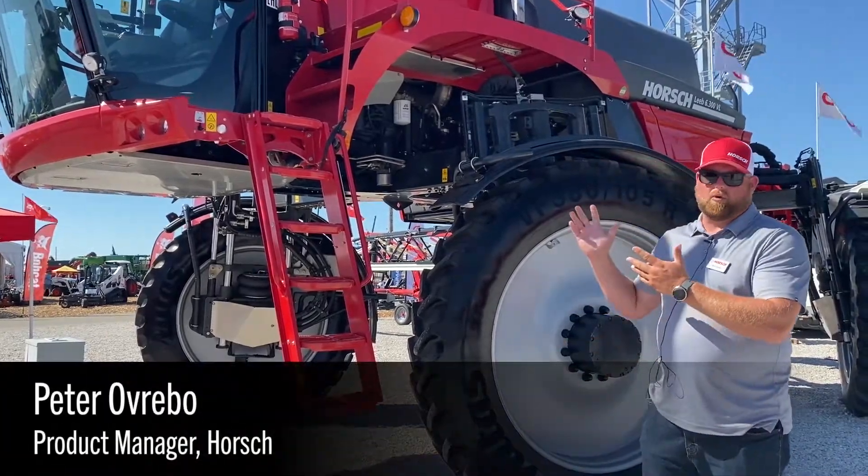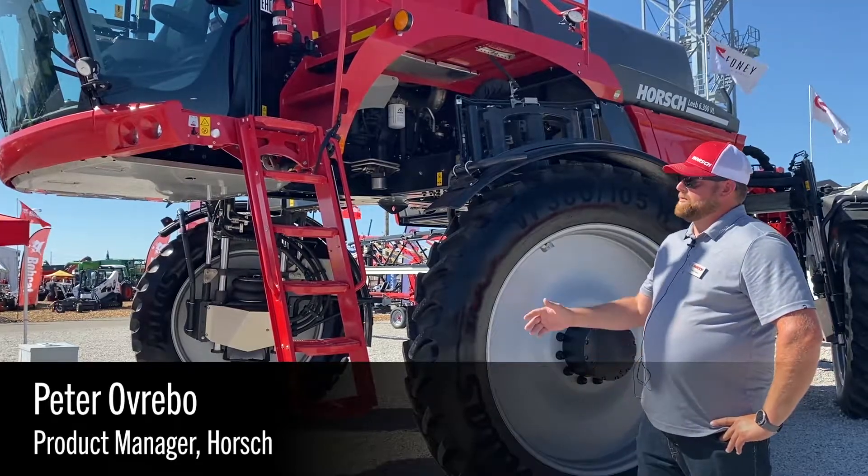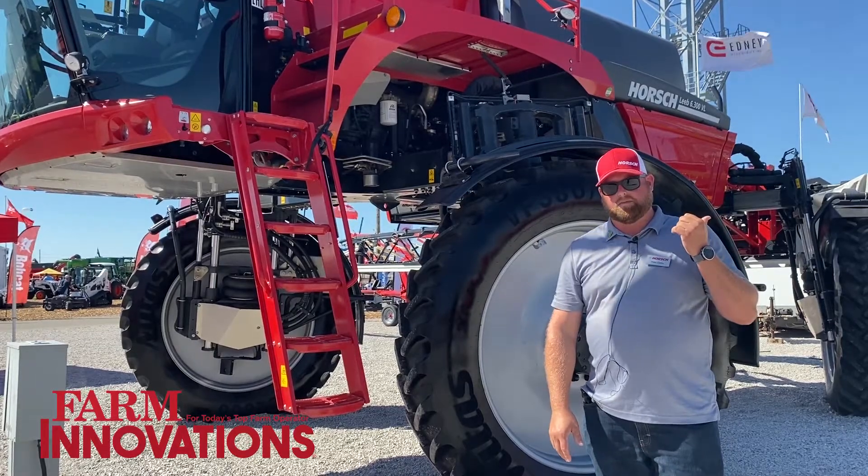Today I'll introduce the Horsch VL. The sprayer is equipped with a 1600 gallon product tank and a 120 foot all-steel construction boom.